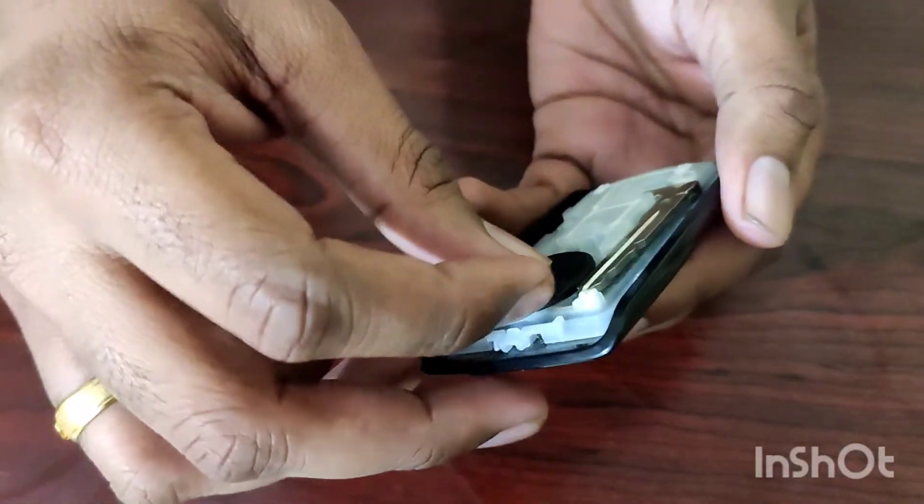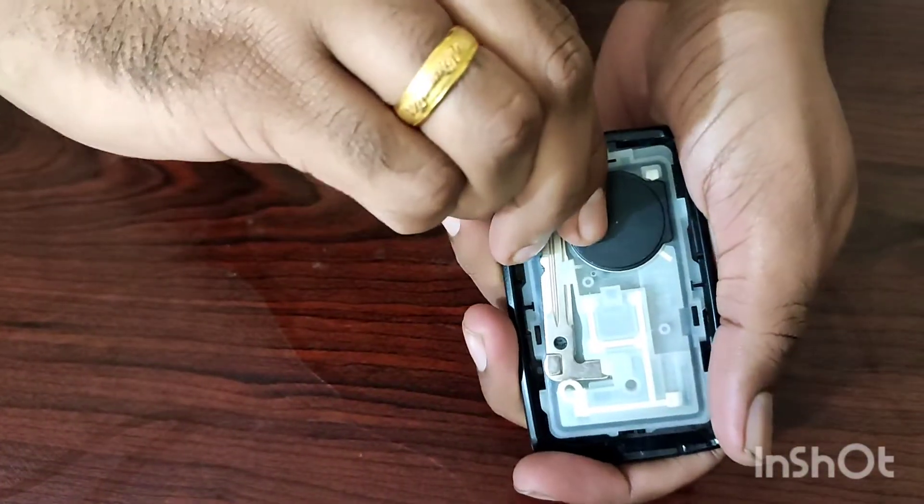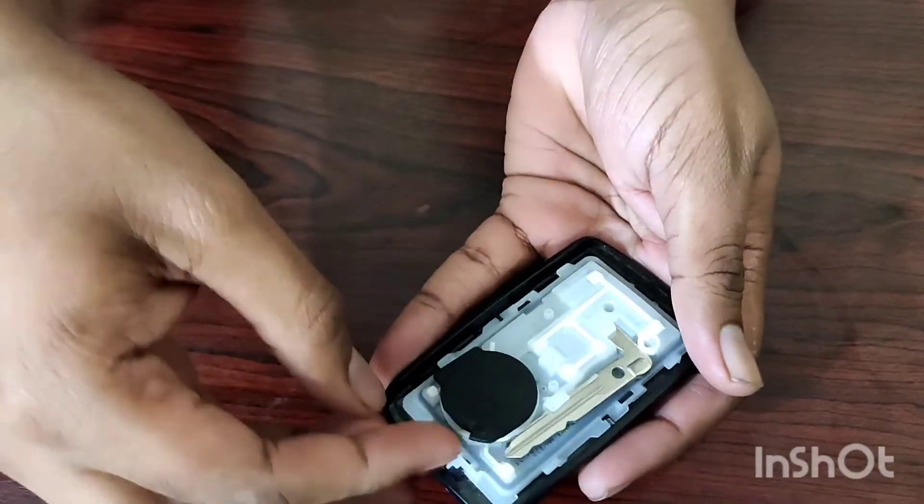We will change the battery in the black cover. If you pull it slowly, it will come. If you pull it and remove it, we have a new battery.